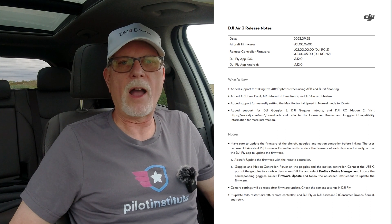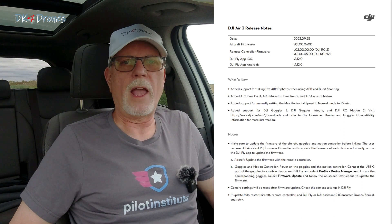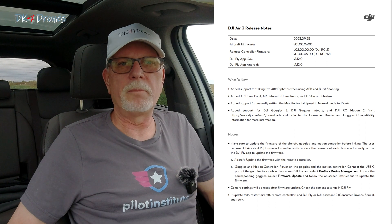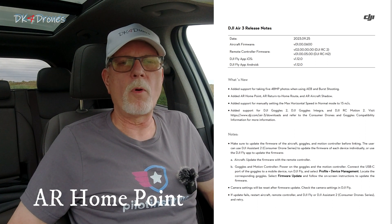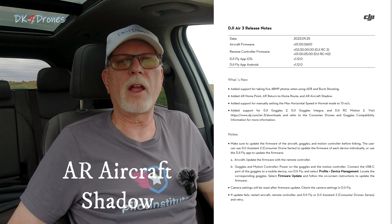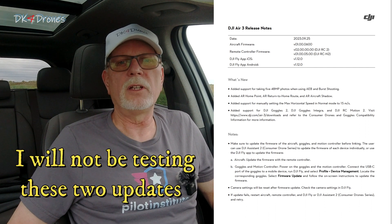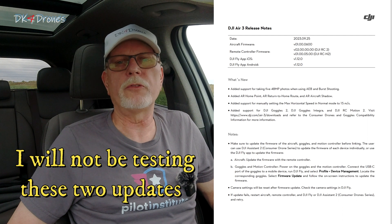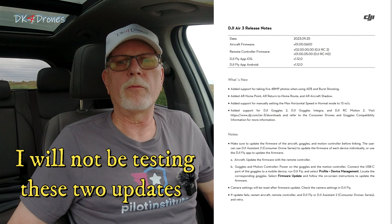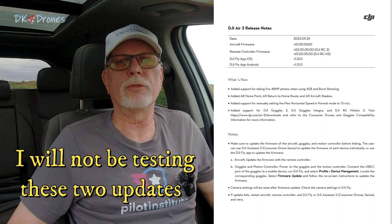You can now take 5 instead of 3 48-megapixel photos when using AEB or burst shooting modes. The big updates are the AR home point, the AR return-to-home route, and the AR aircraft shadow. The big letdown is they didn't give us vision assist. They also added support for manually setting the maximum horizontal speed in normal mode, and added support for DJI Goggles and RC Motion 2.